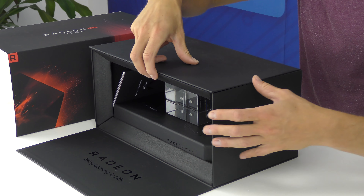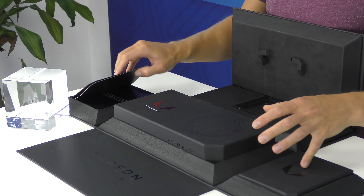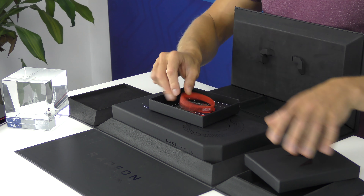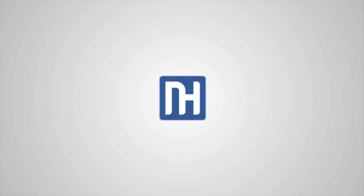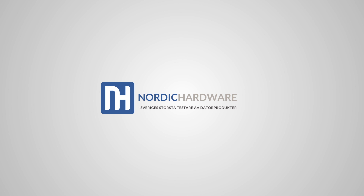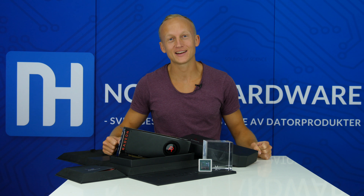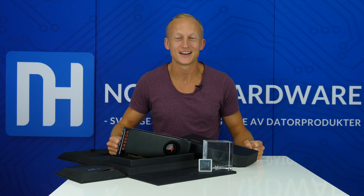Vi har gjort en supersnabb upppackning av Radeon RX Vega 64. Ska jag vara helt ärlig så gjorde vi en långsam, fin genomgång och sen visade det sig att allting vi hade gjort var ur fokus på vår kamera. Det är fredag, vi har massor av energi och vill egentligen bara ligga i fosterställning och gråta någonstans. Men vi ger oss inte, vi kör igen.